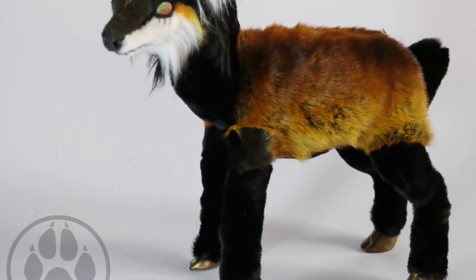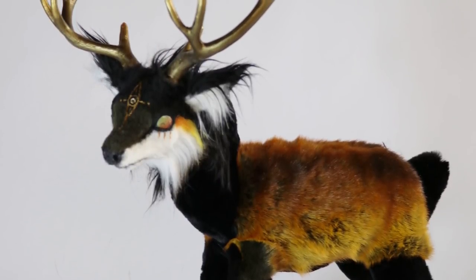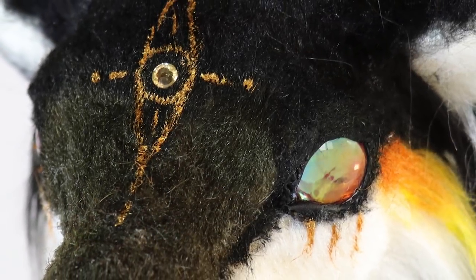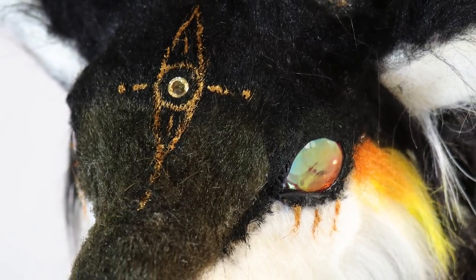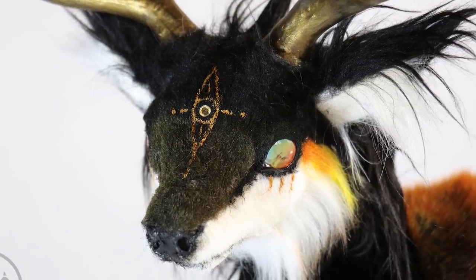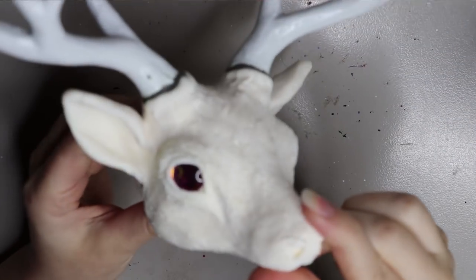Hi guys, welcome back. In today's video I'm going to go through how I made Solas the ancient sun stag. This is a second stag that's kind of like an ancient themed style. If you want to see how he's made, stay tuned and I'll go through the entire process. I'm starting off with a resin head.